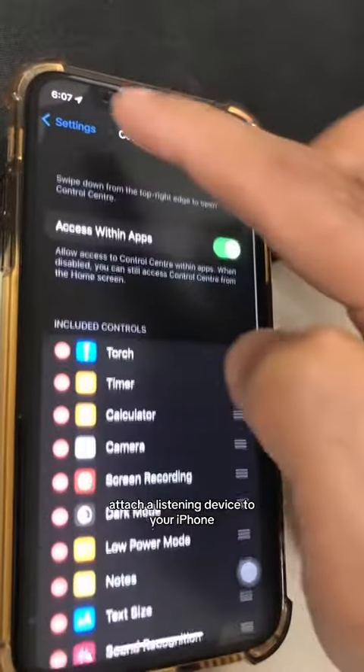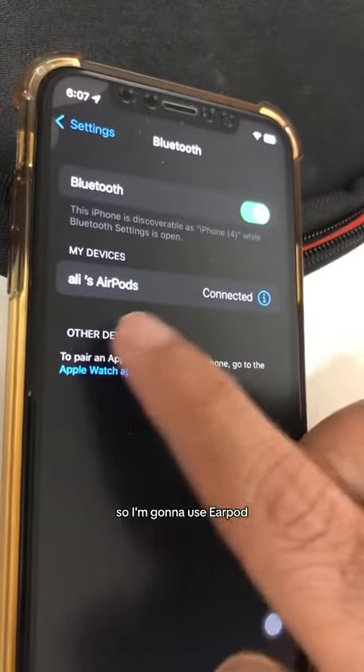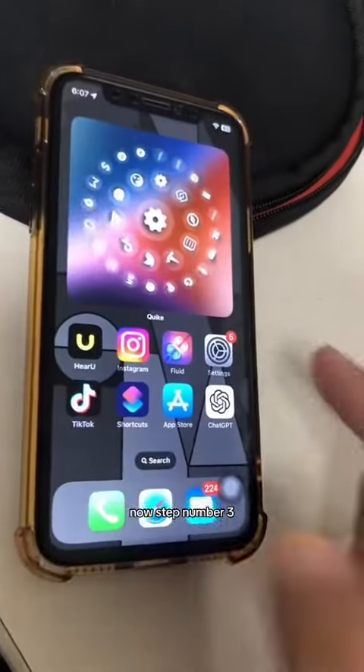Step number two: attach a listening device to your iPhone. Go back to Settings, then Bluetooth. I'm going to use AirPods, so make sure they're connected to your iPhone so you can listen to everything on your AirPods.